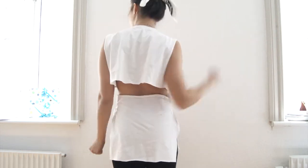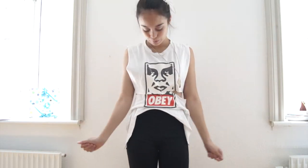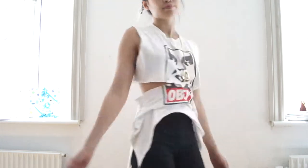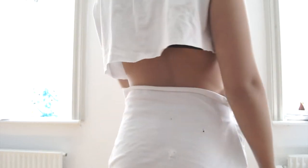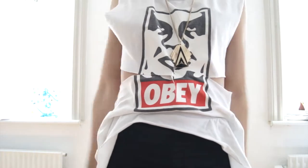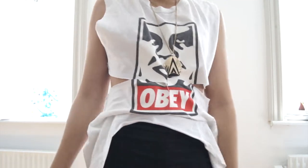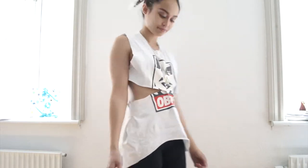Hey guys, welcome to a new video! Today I'm going to be talking you through recutting a t-shirt. I got this idea originally from Pinterest — I'll put the link down below. I got this old Obey t-shirt from my boyfriend; it was too small for him, so I had to make a grungy look out of it.